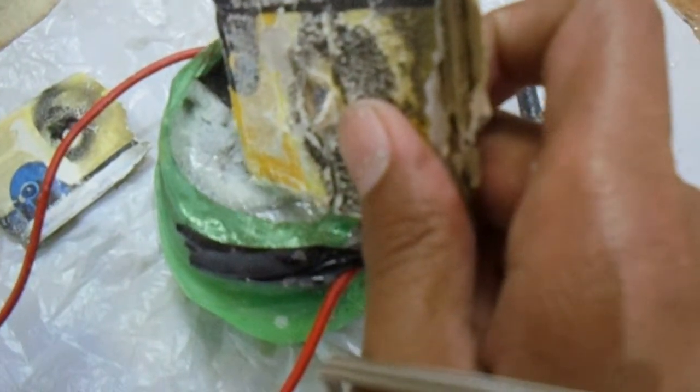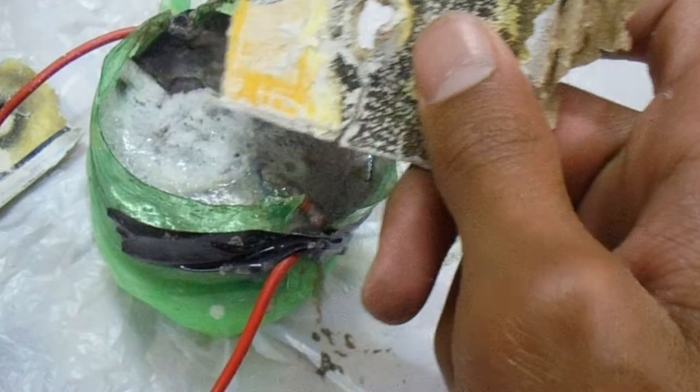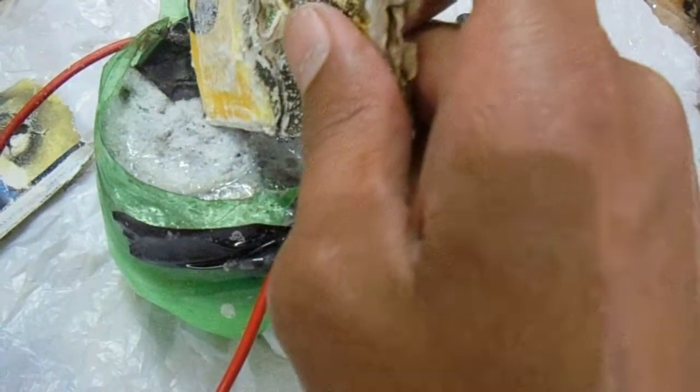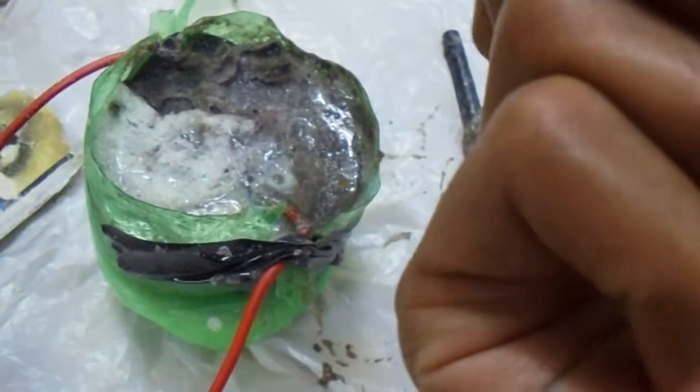When we put some base on this turmeric indicator, the yellow paper will turn red. We are putting some sodium hydroxide on this cardboard. You see — this has turned red. This is because when we put a base on a turmeric indicator, it turns red. When we put acid on that red patch, it gets converted back to yellow.